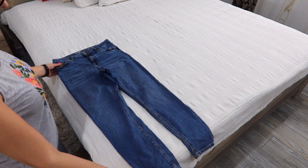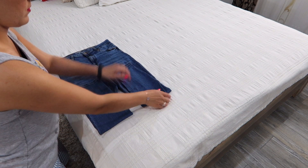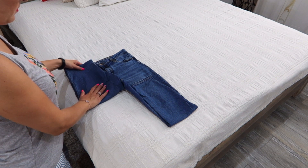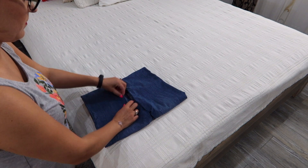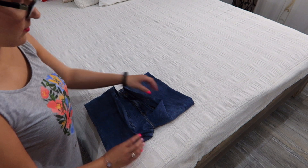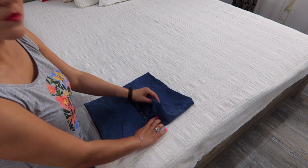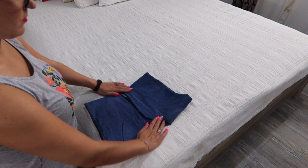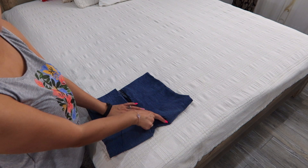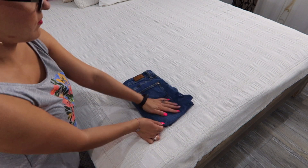Method one: spread your jeans on a flat surface face-up. Take the bottom and fold halfway up, then fold up again meeting the waistband. Fold the middle section of the crotch and fold over the left and right side of the folded legs, creating a V for a neater look. Fold again and that's it — ready for storing on a shelf.